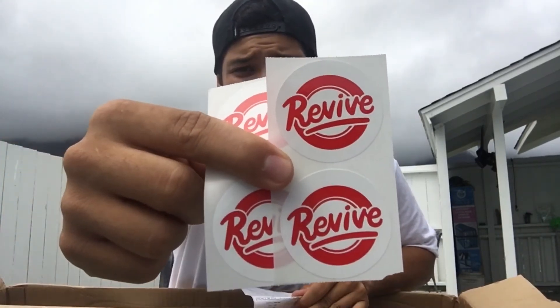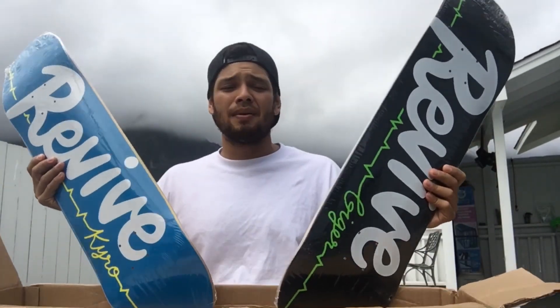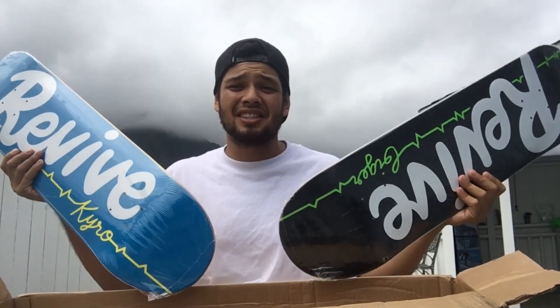Also got some stickers — some Revive stickers. This is my order receipt. So yeah, this is my unboxing. Hope you enjoyed this video. Make sure if you're new, please subscribe, leave a comment down below, and thank you for watching. I'll catch you next time.